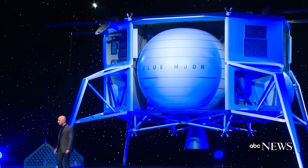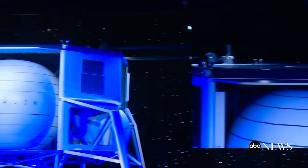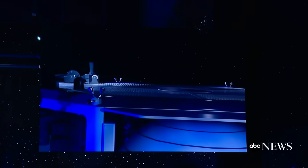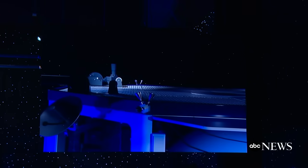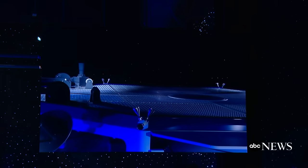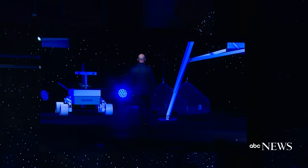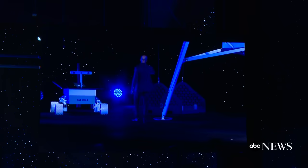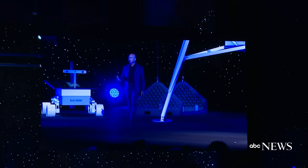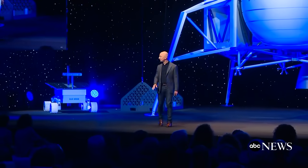The deck on the top is designed to be a very simple interface so that a great variety of payloads can be placed onto the top deck and secured. And the davit system, which is inspired by naval systems, is what's used to lower things off of the deck onto the surface of the moon. The davits can be customized for the particular payloads.